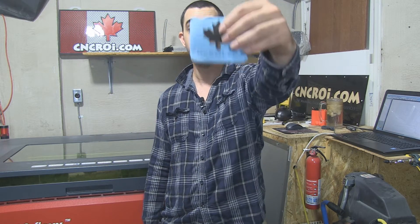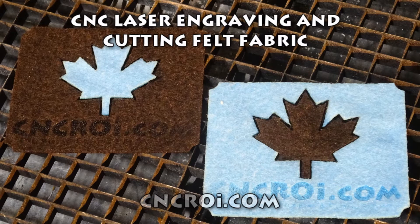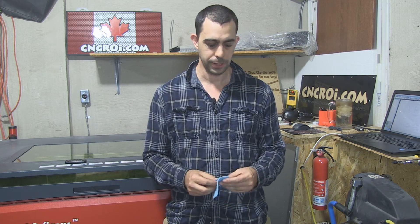I'm John from CNCROI.com and today we're going to take a look at laser cutting and engraving felt. We're starting to do more and more fabric with our CNC laser. There's a lot of advantages to it. Number one, doing something like this with scissors would take forever, and if you had a thousand of them to do, you'd probably go nuts.